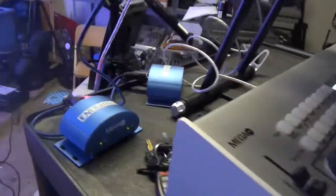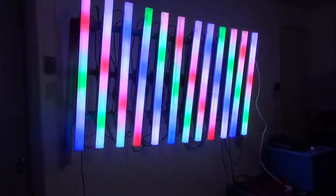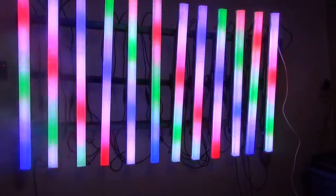We have two 512 DMX universes. The strips we're running here use 48 channels apiece — I'm able to fit 10 into one universe, but I can't quite fit the other two, so I had to run those two on a separate set of 512 control.